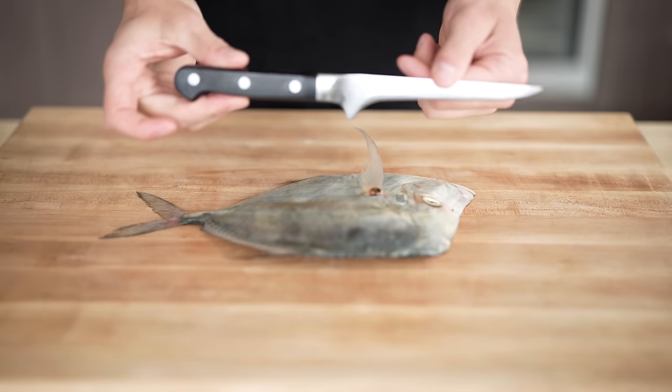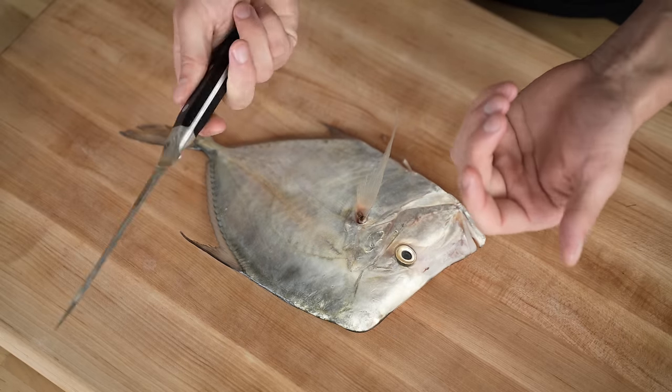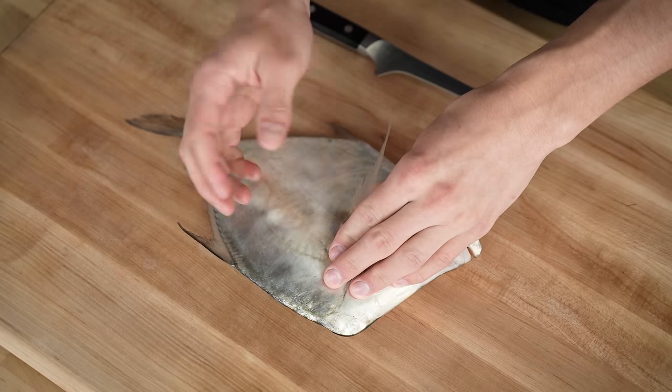I'm going to use a slightly different knife today because this fish is such a small little cutie. This technically isn't a fillet knife — it's called a bony knife — but it's still really flexible and it'll let me do the work that I need. There's a very unique process in filleting one of these fish. Like we talked about, they're so incredibly thin and there's not a whole lot there.